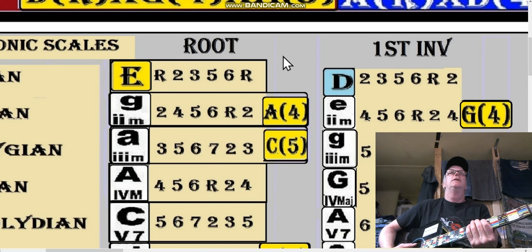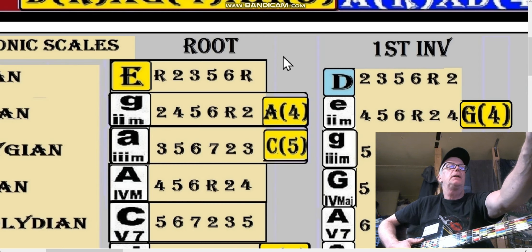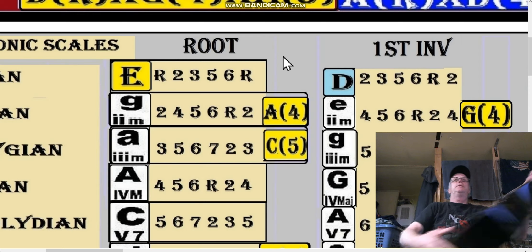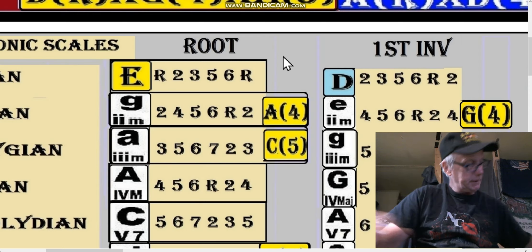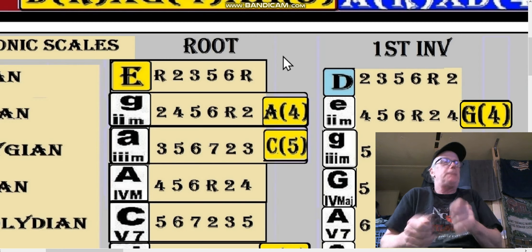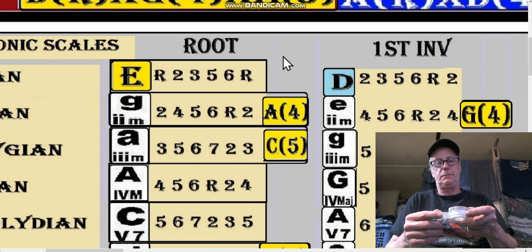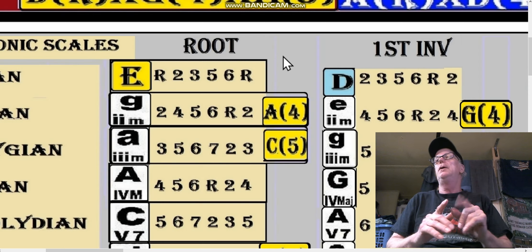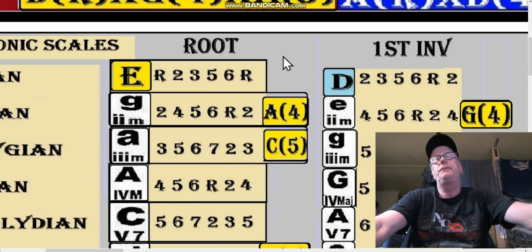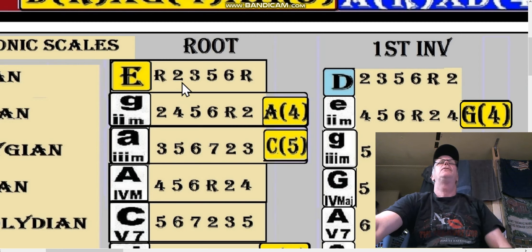That's the pentatonic for the E shape, key of F — F, G, A, C, F, G, A, C, D. Let's move along because I have to explain the chart. The inlays on the tape are peeling off a little bit. If you want to do your own taping, don't use invisible cellophane tape — use completely clear tape, like mailing tape. It's stronger and actually invisible.